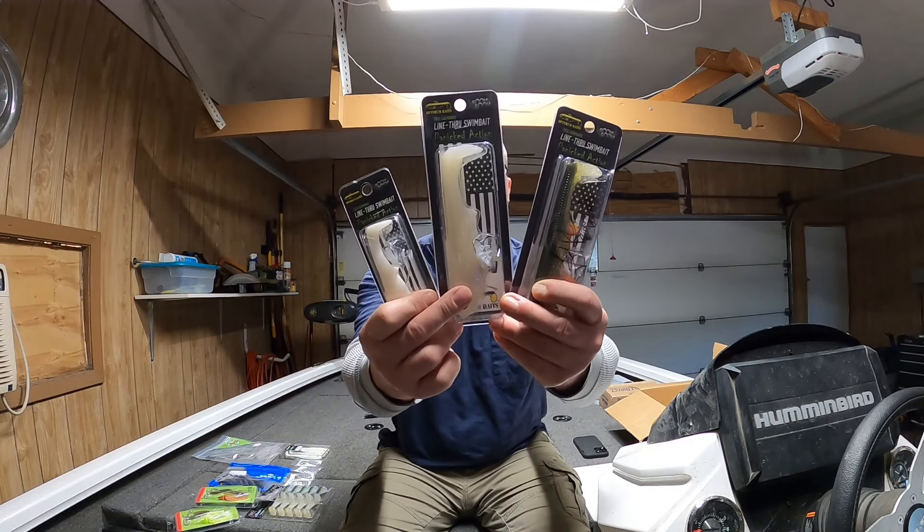Hey guys, Chris the Midwest Bass Hunter, and I want to show you what I bought at the Bassmaster Classic Expo.